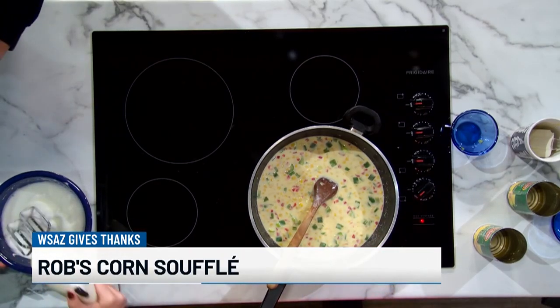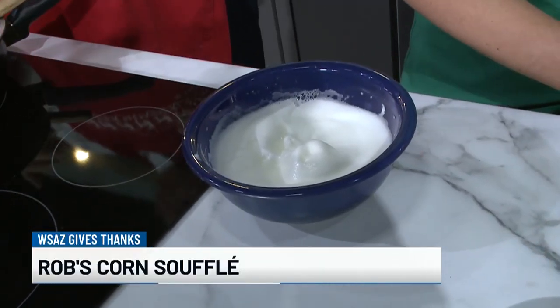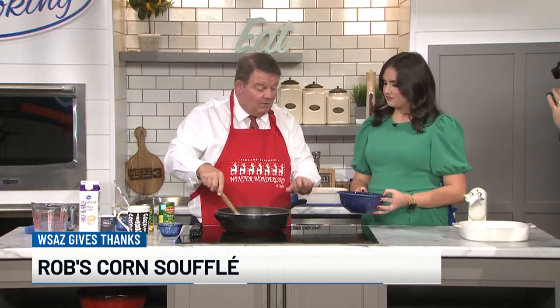Stiff peaks — you can see stiff peaks in it. Perfect. She asks me to make this, so this is kind of our family tradition. It used to be only on the Thanksgiving meal, but it's progressed to anytime Jenny begs for it — here comes a corn souffle from dad. One of my problems is I don't have this boiling yet, but I'm going to do it anyway.